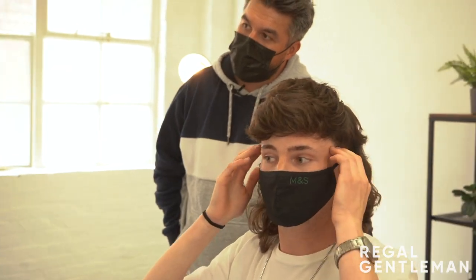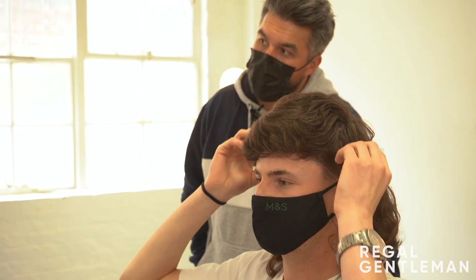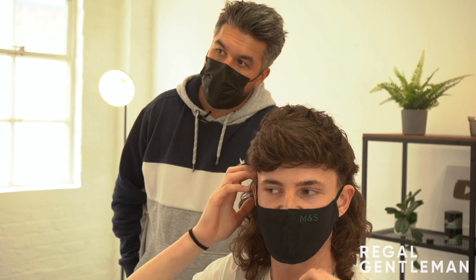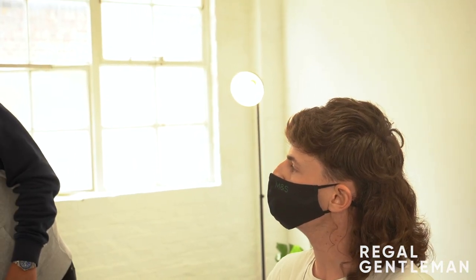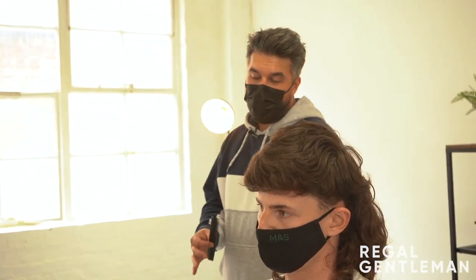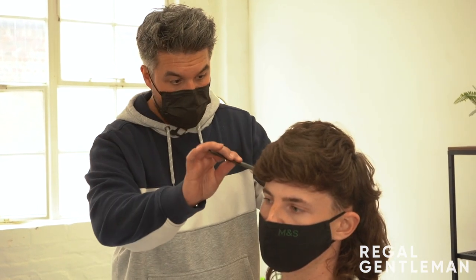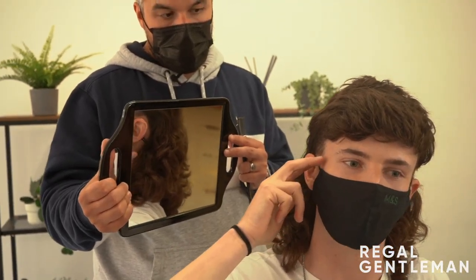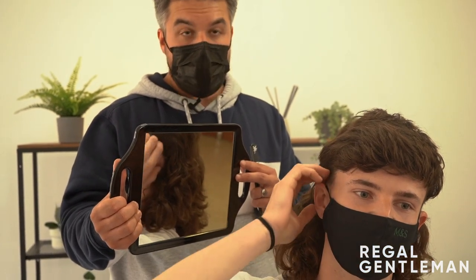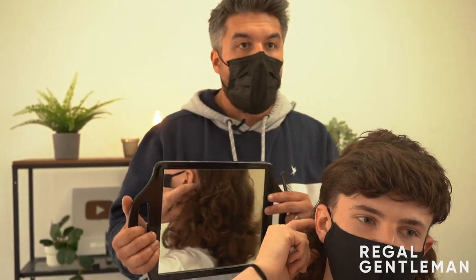I'm thinking going back to a fade, but not too high. I quite like it thicker up here. What do you think about the sides coming around the back? I mean, this is such a unique personal preference haircut. My professional opinion would be not to do that. You could go around the back a little bit, but the problem is where does it stop? At what point do you want it to stop?